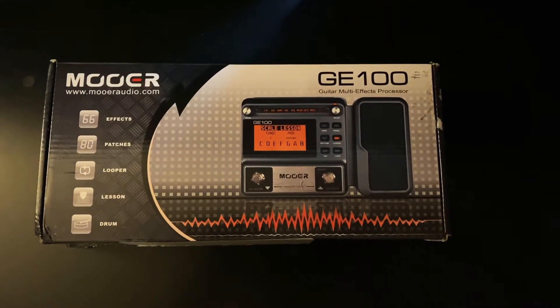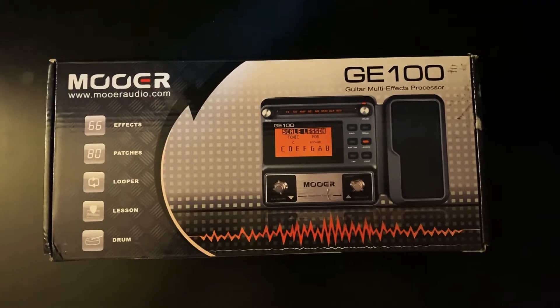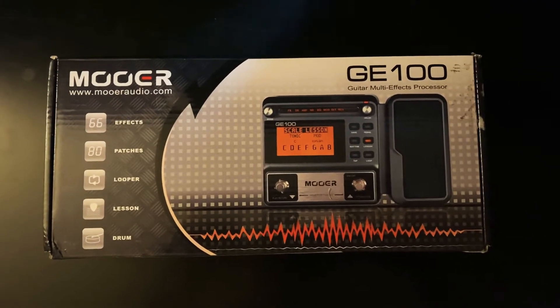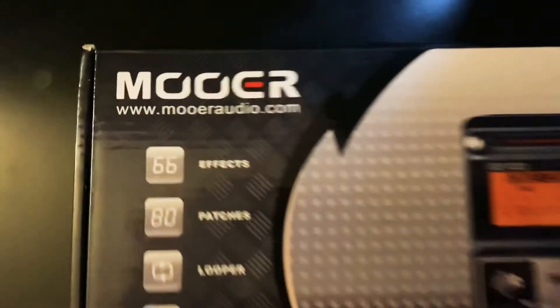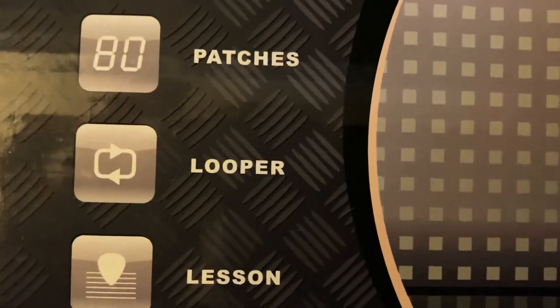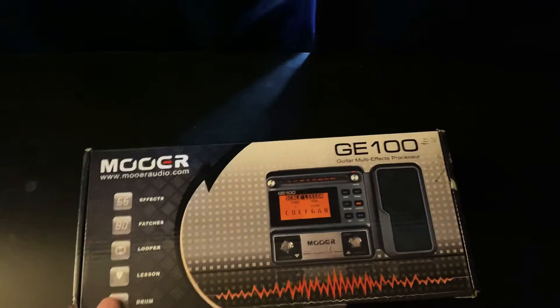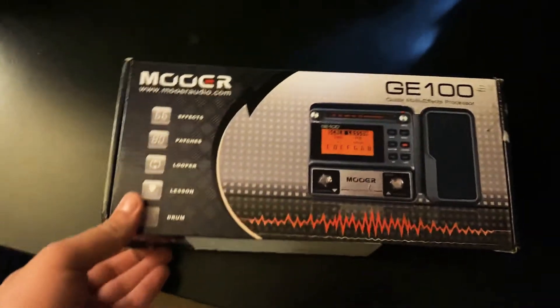What's up YouTube! For Prime Day 2020 I ordered the Mooer GE100 guitar multi-effects processor with 66 effects, 80 patches, a looper that goes up to 180 seconds max — which is pretty nice — plus lessons and drum loops. We're gonna do an unboxing because I just got it at my doorstep from Amazon.